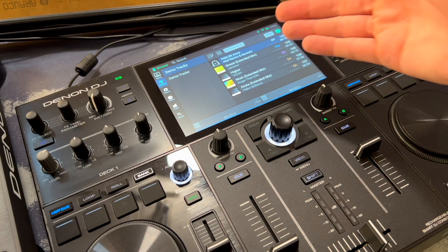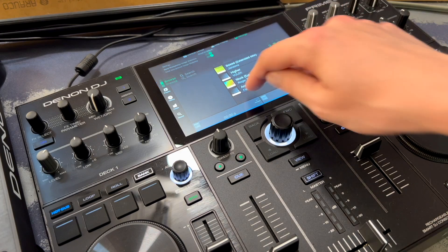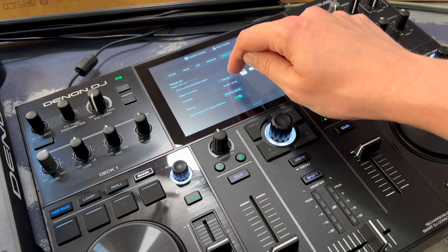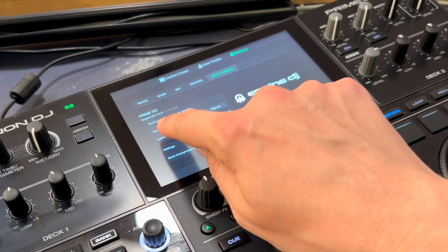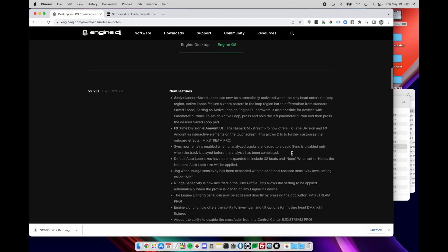If you want to manually check for updates — whether you just connected to Wi-Fi or just want to make sure — swipe down, go to Settings, then About/Update, and you can reboot into firmware update mode right there. Of course, if you're already on the latest version it will tell you so and there's nothing more to do. Now let's come back to the browser and see what's new.